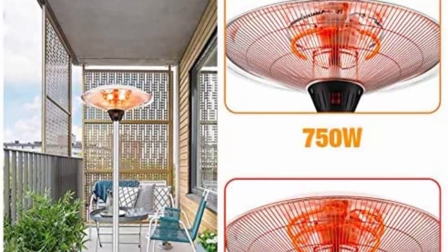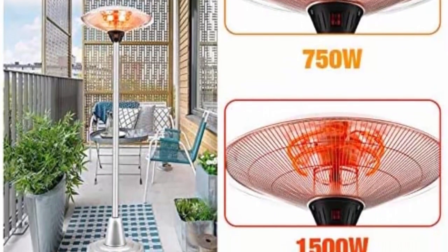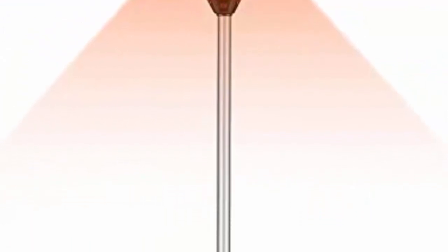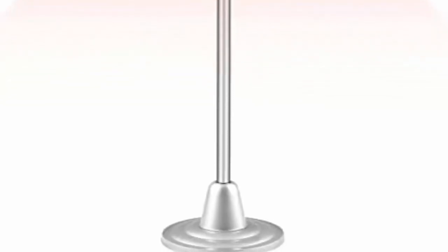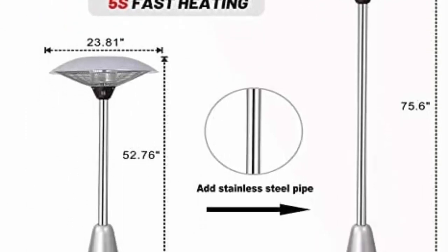This patio electric heater uses a carbon fiber heating element, which makes the product more resistant and extends the service life, providing a feel of more instant quick heating. There are two different power carbon fiber heating tubes available for use with 90% energy conversion. It brings warmth in winter like the sun.